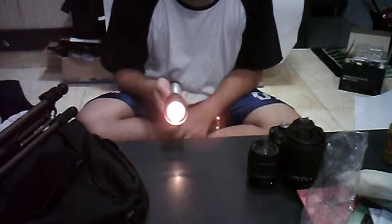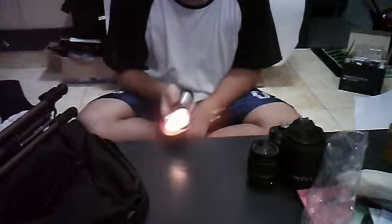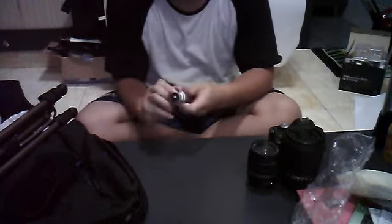For long exposure shots I'll take this out and just shoot with it — this one doesn't have any battery, so forgive me. Sometimes I'll also bring this little tripod mount, just in case I need to put my camera on the tripod and place my flash somewhere else.